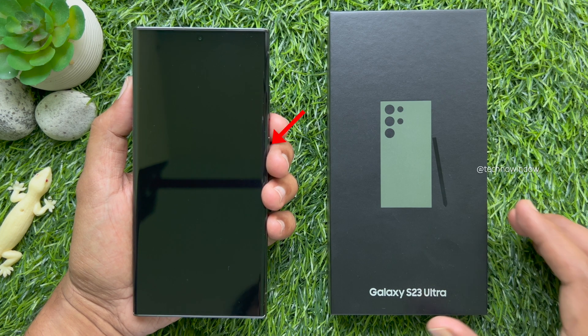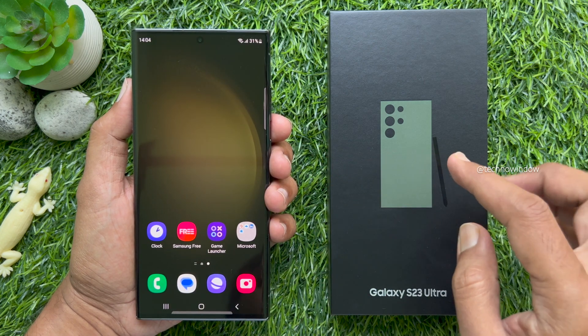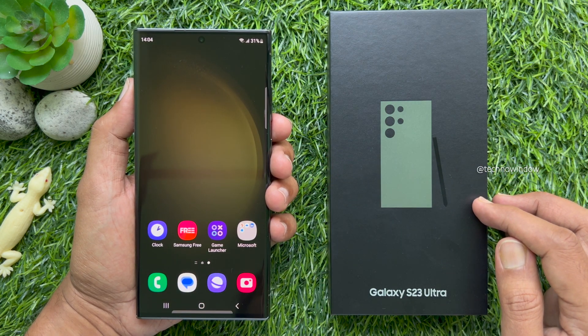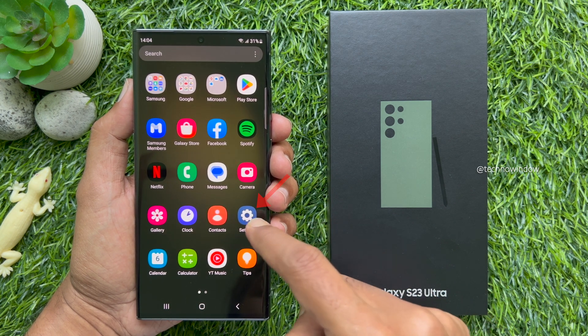First, unlock your phone by pressing the side button. From the home screen, swipe up from the center of the display to access the app screen. Then tap Settings.